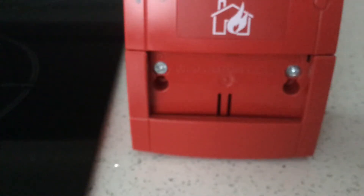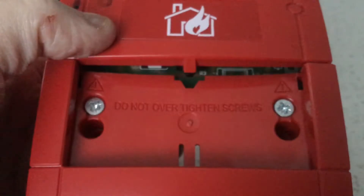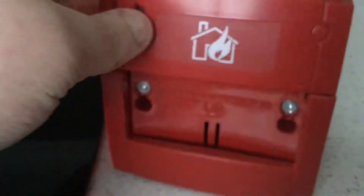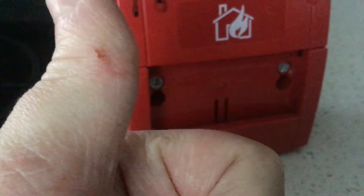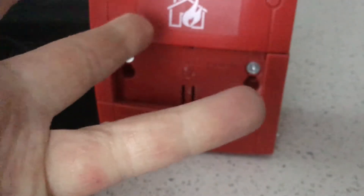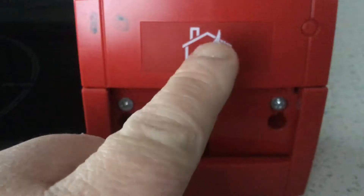Hey guys, BlueMTV here, and today we're going to be taking a quick look at the KC Cat Corpont. It's the fire call point. You can get it in green, which is the emergency door releaser. You can get it in yellow, blue, or orange. Now I've got the red one, which is the fire. You can see a little picture of the fire.